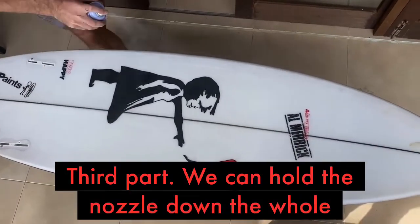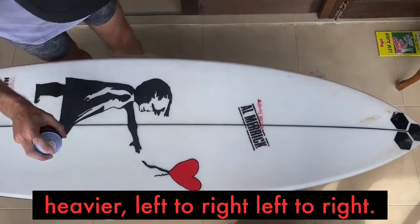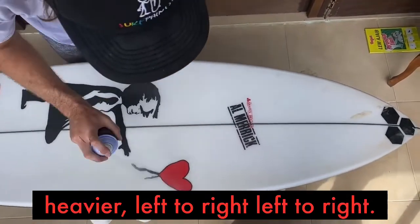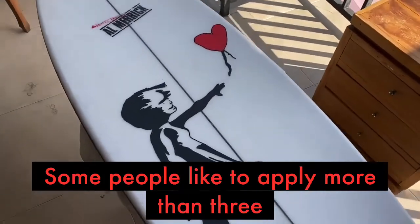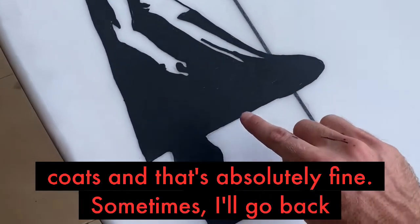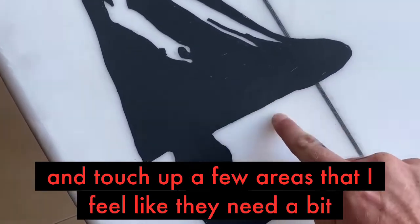Third coat — we can hold the nozzle down the whole time, so it's going to be just that little bit heavier. Left to right, left to right. Some people will like to apply more than three coats, and that's absolutely fine. Sometimes I'll go back and touch up a few areas that I feel like they need a bit more protection.